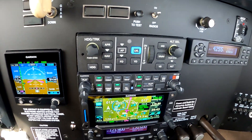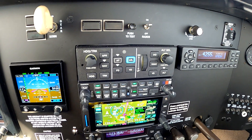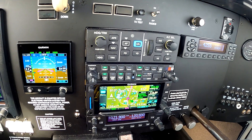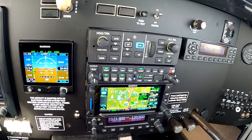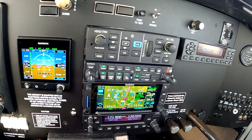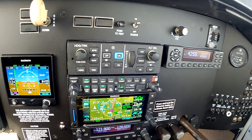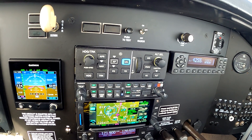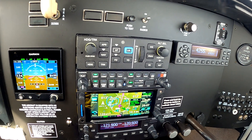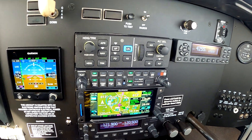The GFC500 autopilot is super awesome. You probably already know about it — it does everything. It flies fully coupled GPS approaches, ILS approaches, climbs, descents, heading mode, nav mode. It's really an autopilot that speaks for itself. There are plenty of other YouTube videos that will show you the GFC500 and its features. I'll just tell you it's totally awesome, and in my opinion there's no better option if you're getting an autopilot.